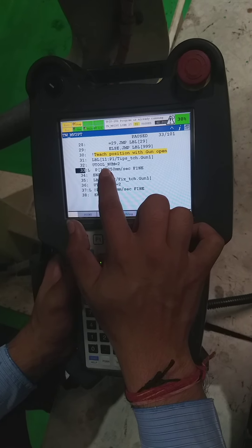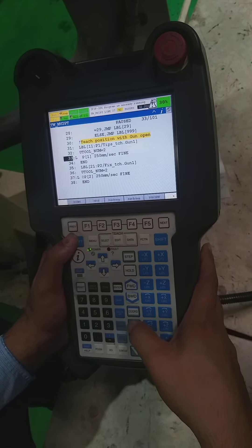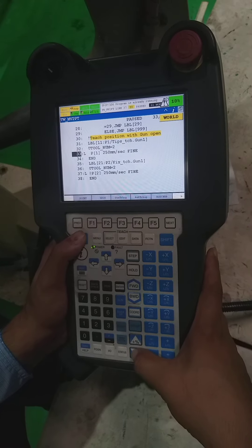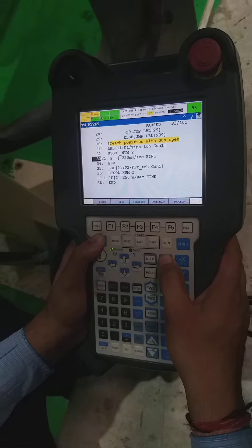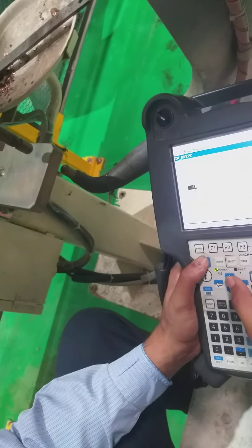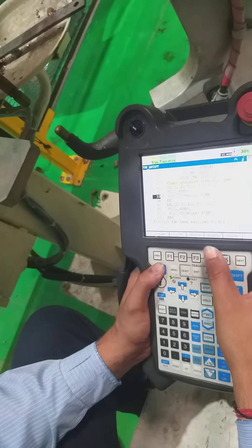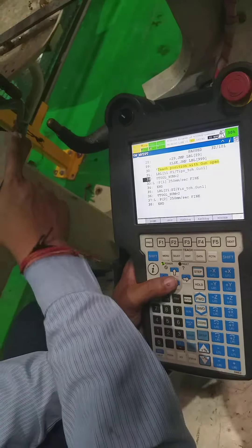After that, we go to level 11. We change the group and select the world coordinate. By selecting world coordinate, we have to take the robot out from this plate parallelly without disturbing any position. We take it like that and make it a touch-up point.